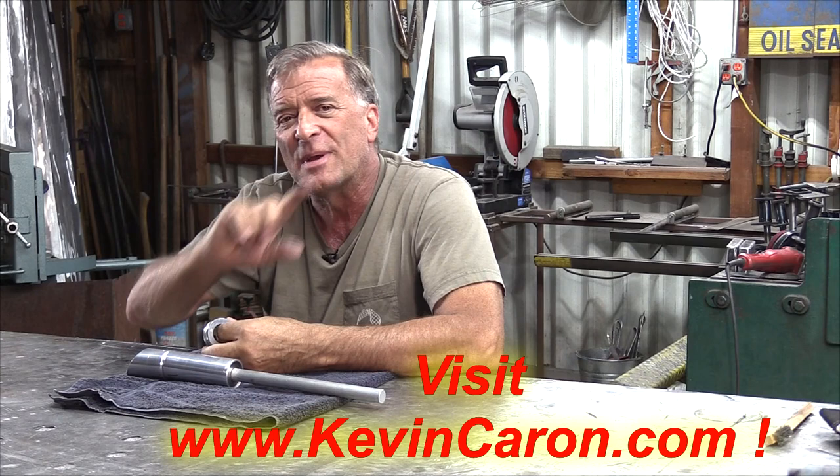So I hope that helps you guys get your bearings and figure out how to make whatever you're working on spin. I do appreciate y'all watching — come out to the website and see what's going on out there. I'll see y'all next time.